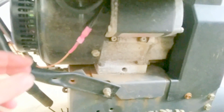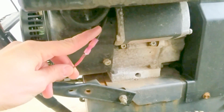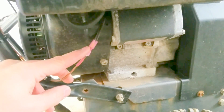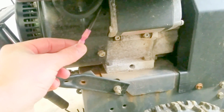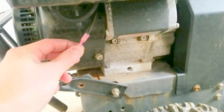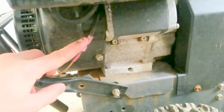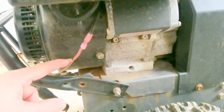If your engine has a little lead sticking out at the bottom, it probably means you have a stator — or magneto coil, I'm not sure what it's called — but basically it generates power.